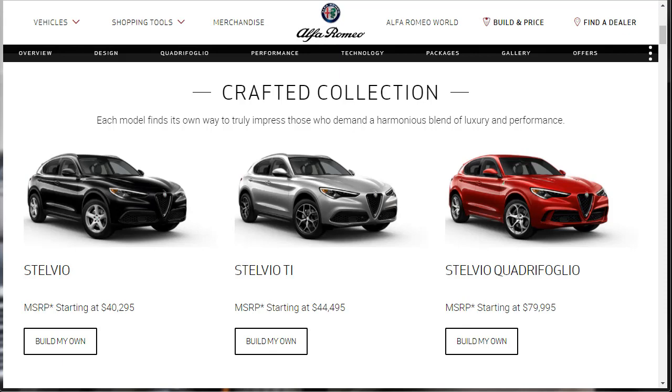The Ti has a starting MSRP of $44,495. You get heated seats and a steering wheel, parking sensors, and if you add the sport package, you get better seats and steering column-mounted shift paddles. I think you've hit the sweet spot when you get the Stelvio Ti, especially with the sport package, and you're still right around $50,000. So let's jump into the rest of this build and price review.